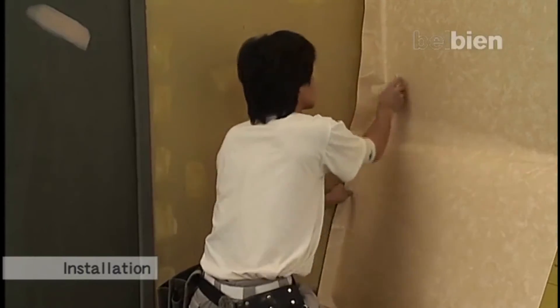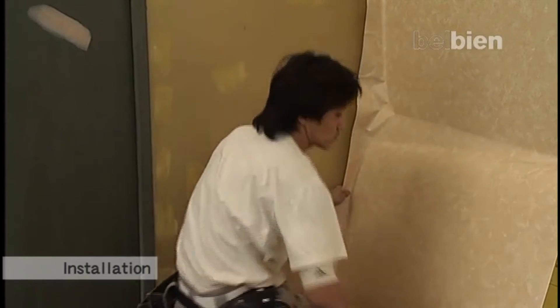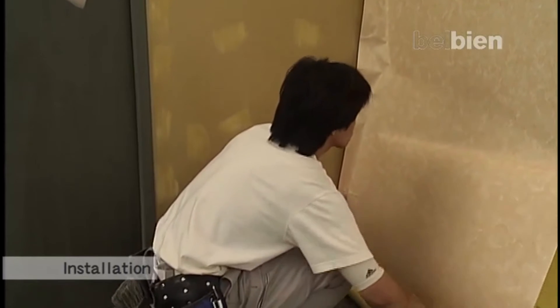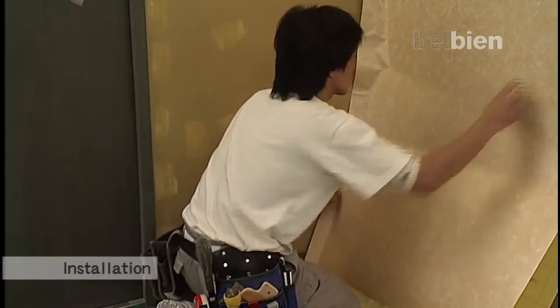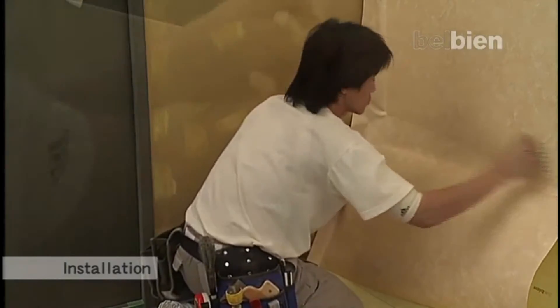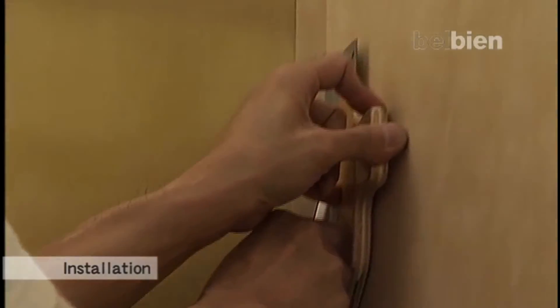Place the plastic squeegee at the bent part in the release paper, then move the squeegee from the center toward the edges. Gradually pull down the release paper while keeping slight downward pressure on the Belbian itself to create a bridge effect between the release paper and the point of contact where the adhesive is pressed to the substrate. Using this technique will help prevent trapping air.